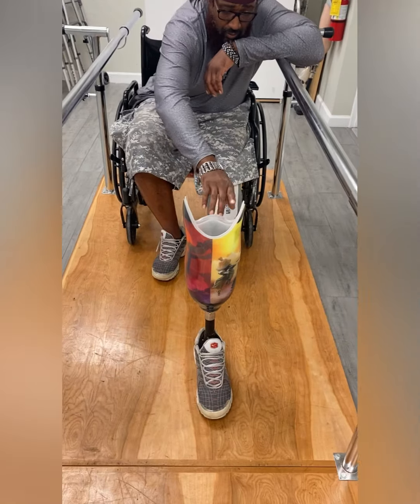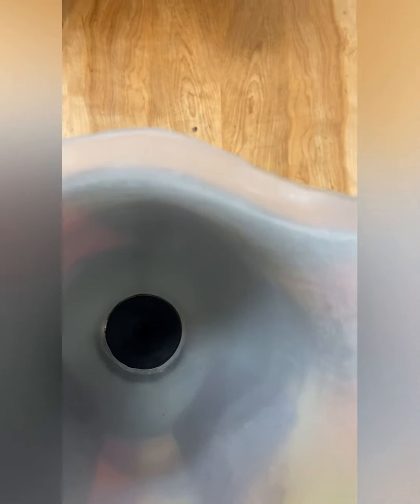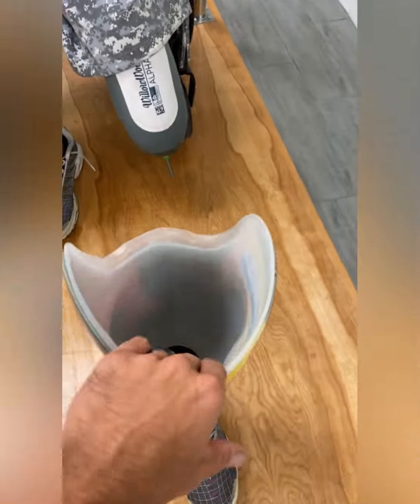Now you are ready to put on your leg. Note at the bottom there is a hole for the pin to slide in. There is also a release button on the side, which will be used to remove the prosthesis.